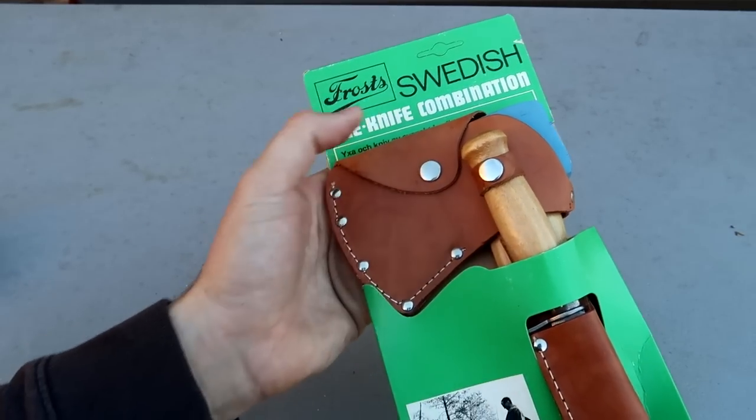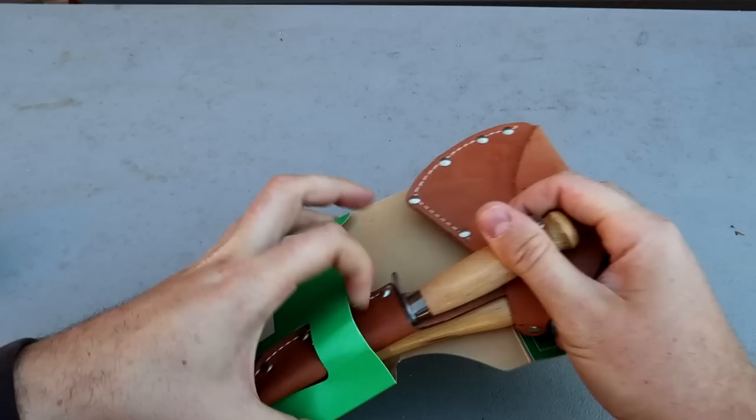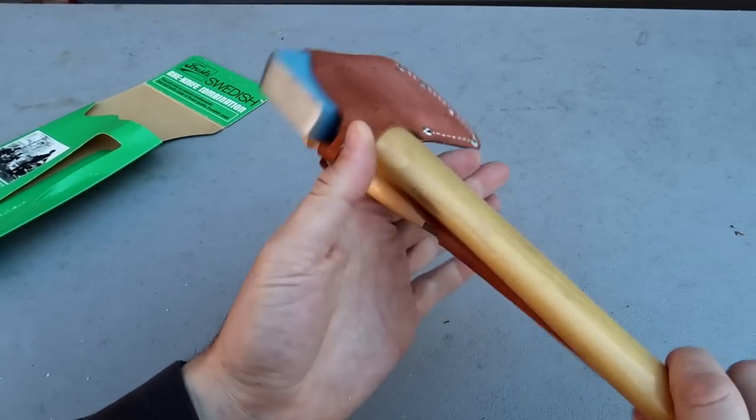Got it here — axe knife combo, Swedish. I think it's called Frost and it's also brand new vintage. What's so special about that?